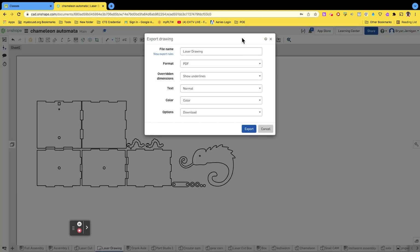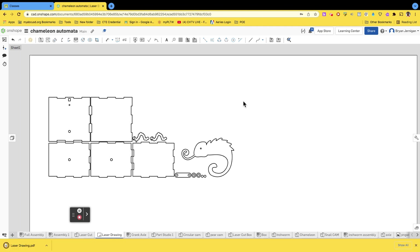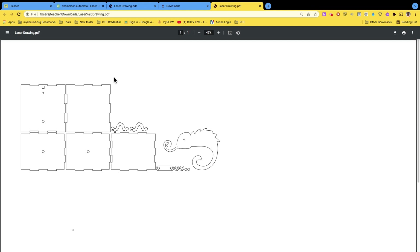Go to 'laser drawing' and export. I prefer PDF — go ahead and submit the PDF to me. Other options that also work are DXF files for actual laser cutting. The export option should be set to download, not printing. Export it, it will prepare, and you'll see a download option appear. Open the PDF and you'll see the page is nice and large but everything fits within that 12 by 24 inch area. If you have any questions, ask me in class.